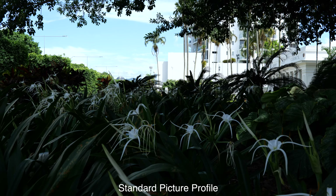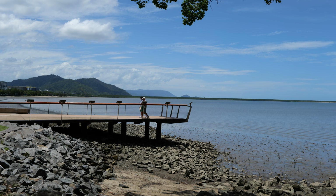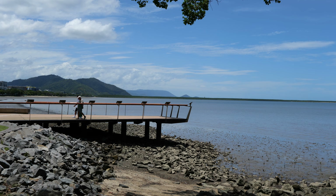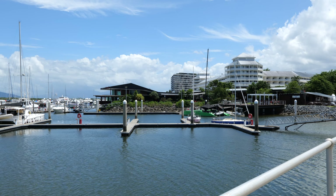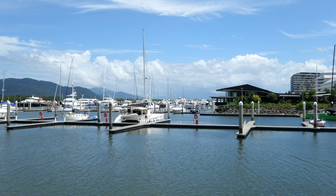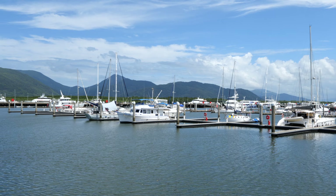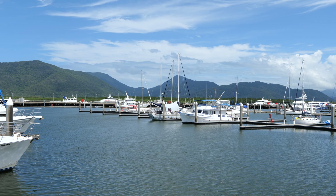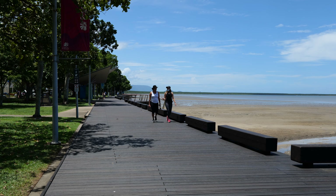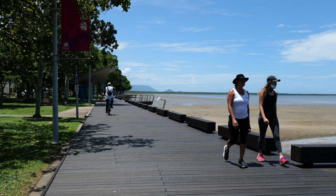It has V-Log for 14 stops of dynamic range, and you can see how much more info that captures in a high contrast setting compared to the standard picture profile. It also has HLG profiles. The BS1H can output RAW video data via the full-size HDMI port to an external recorder in Blackmagic RAW or Apple ProRes RAW. It can output full-frame 5.9K at 30p, Super 35 Cinema 4K at up to 60 frames per second, and anamorphic 4:3 at 3.5K in 12-bit RAW. It can even record internally and externally simultaneously. Thanks to that heatsink system, there is no record limit regardless of the resolution or frame rate. Finally, the camera can live stream at up to 4K 60. All in all, that's quite an impressive suite of video features, codecs, and quality.